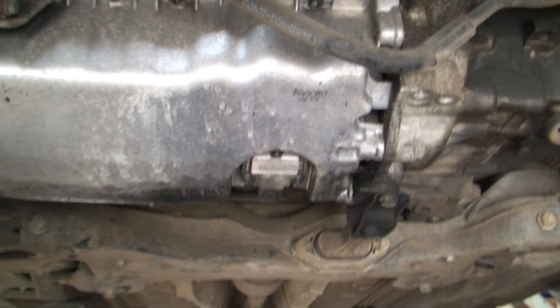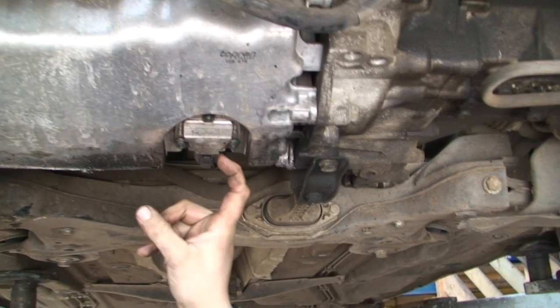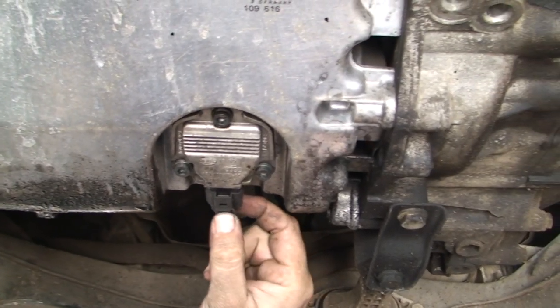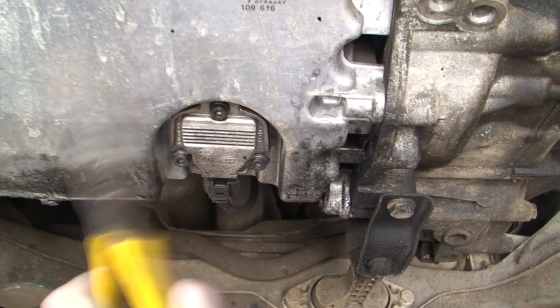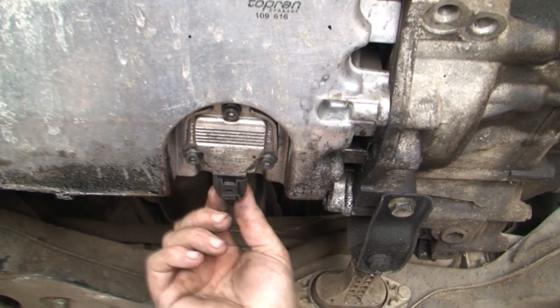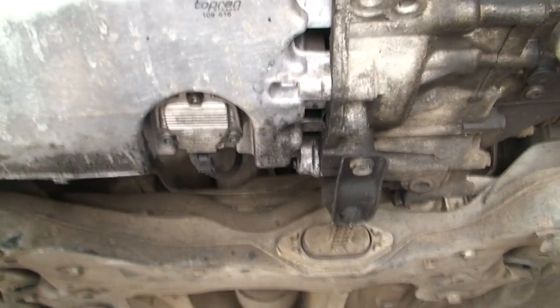Now, if your oil light happens to come on on one of these, your oil sensor is here. Sometimes these wires can break or get snapped off. So when your oil light comes on, obviously you still need to stop the car, but it might not be because there's no oil in — it could be because this sensor here isn't actually connected. So that's just something to remember.